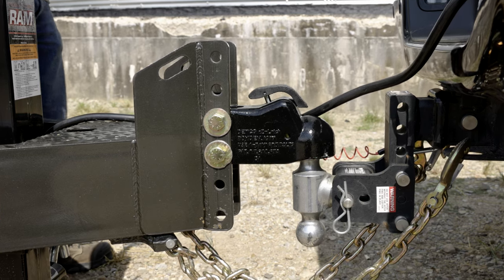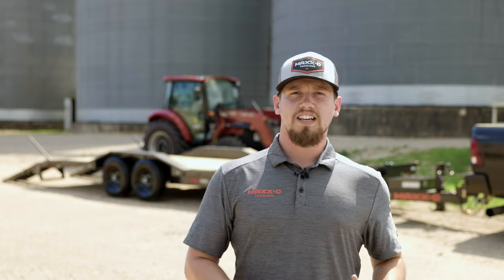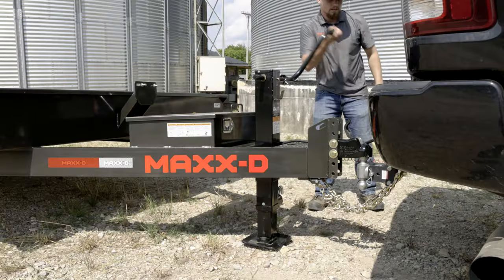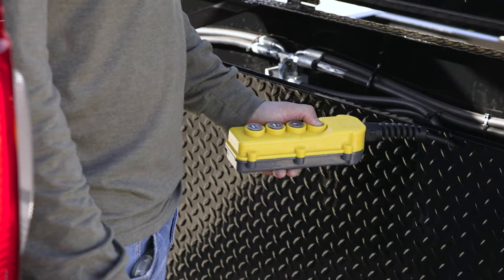At the front, the 86X features a 2 and 5/16 inch Demco easy latch adjustable coupler mounted to a stout 6 inch channel tongue and frame. If you prefer a gooseneck setup, there is an option to equip the trailer with a 30k gooseneck coupler. Mounted inside the tongue is a 10k drop leg jack that can be upgraded to a hydraulic jack, so you can raise and lower the front of the trailer with the push of a button.